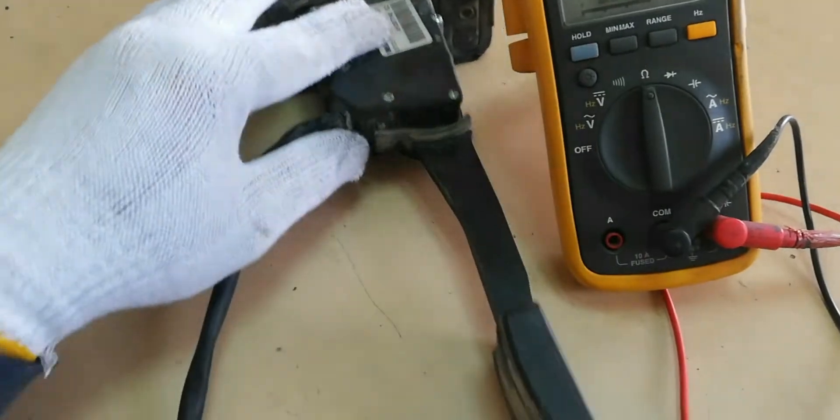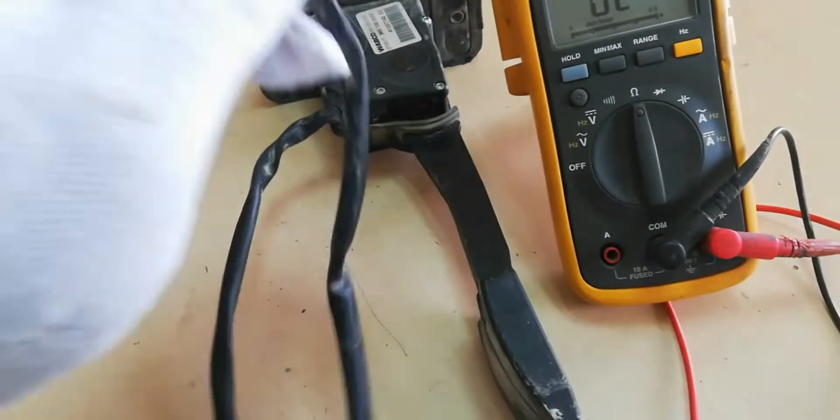This video shows how to check the Aveco Accelerator pedal using a Multimeter Tester.